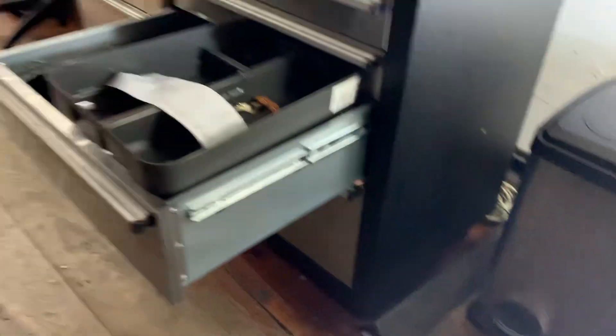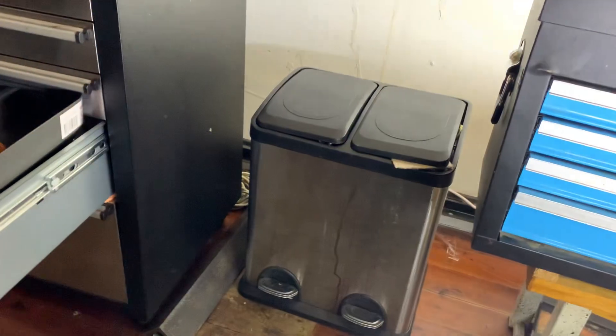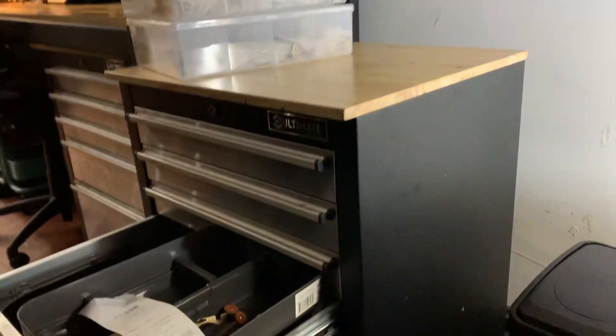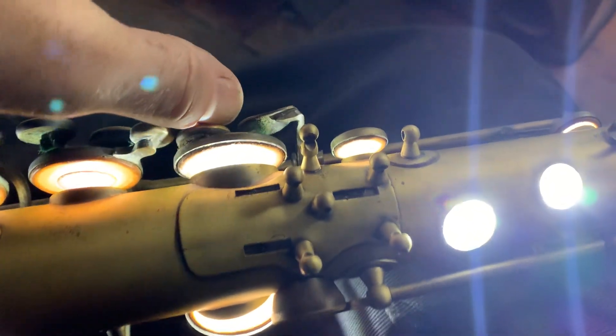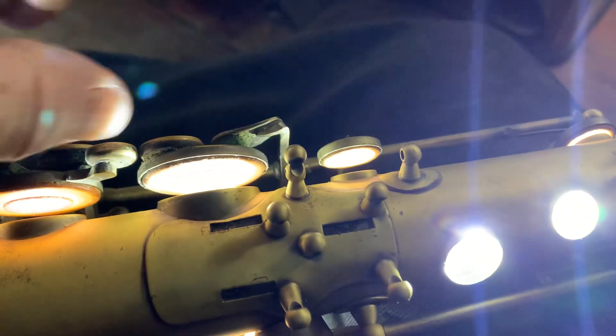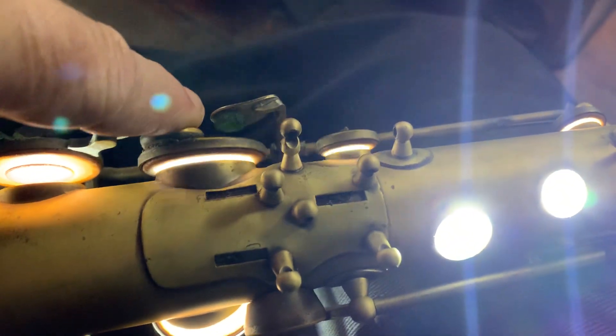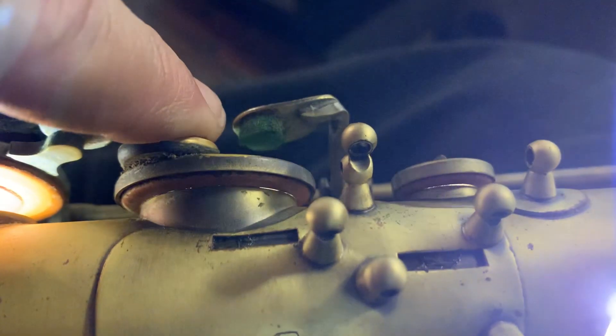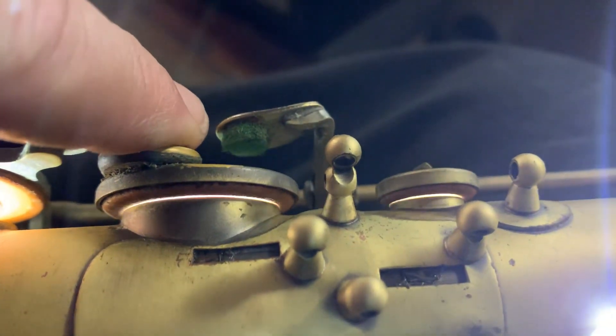We've been having a little look at the issues. I'm going to take the palm keys off and take the pad guard off so that we can see the scenario clearly. I'm just going to touch lightly so that we get a real evaluation of what's going on here.